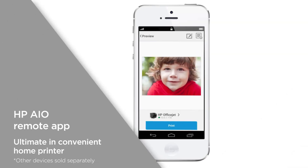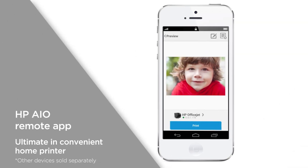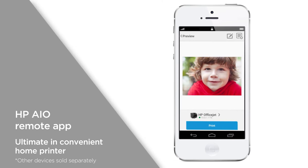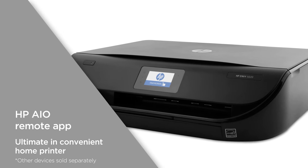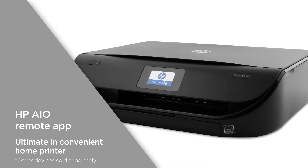The HP all-in-one remote app is simple to use and gives you fast and reliable connection to your printer. Print effortlessly from your mobile when at home or on the go, for the ultimate in convenient home printing.